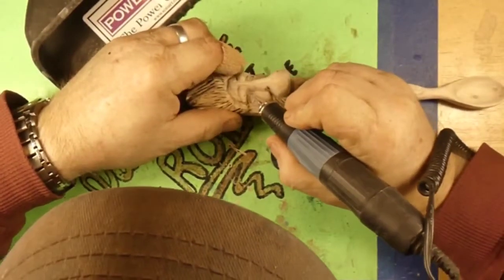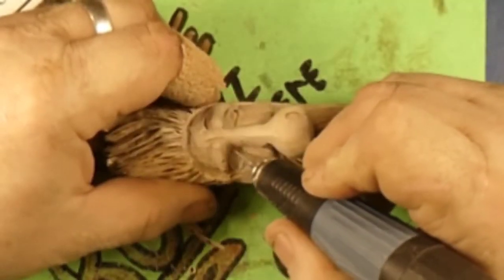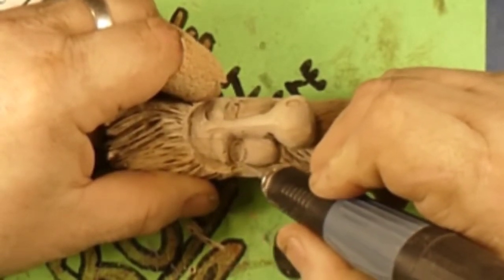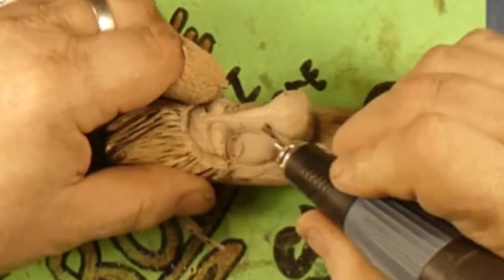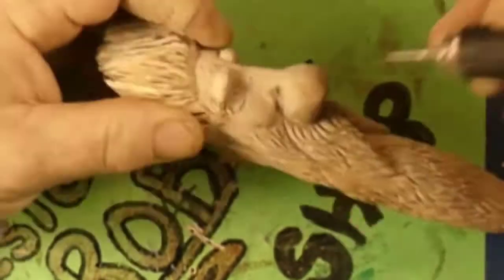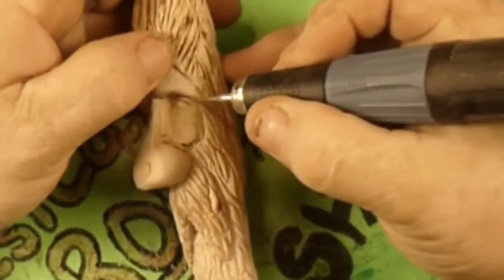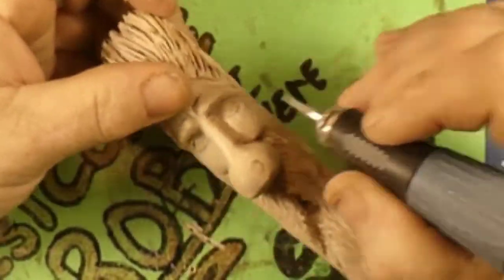Alright guys, welcome back to Just Carve Rob. We're carving eyeballs. I believe this is where we left off yesterday on Part One — this is Part Two. The finale. The end. So this will be the end, Part Two.